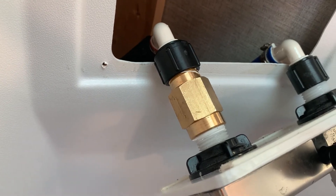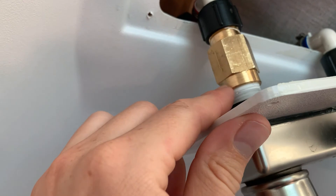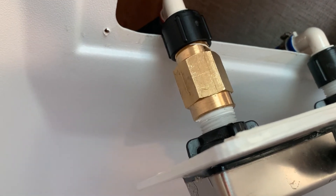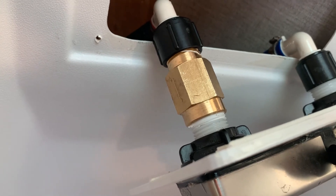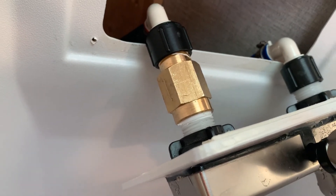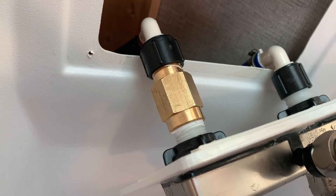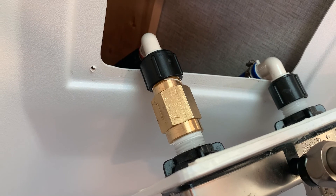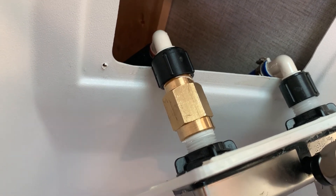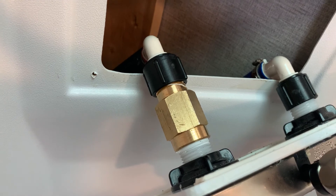I always like to share when I don't get a project perfect the first time. When I first pressurized the system, I had an incredibly slow leak — just the tiniest drop creeping through. Any leak is no good, so I unscrewed the whole thing and put on about three times the amount of Teflon tape I'd normally use to get a real good seal. I've since left the system pressurized and used it several times over the past two hours to make sure there will be no leak.